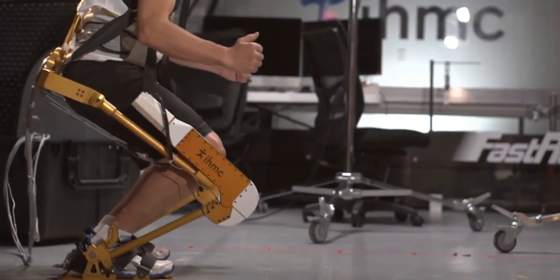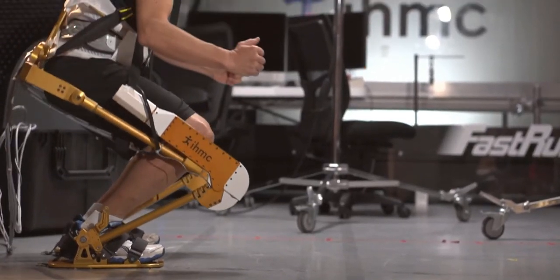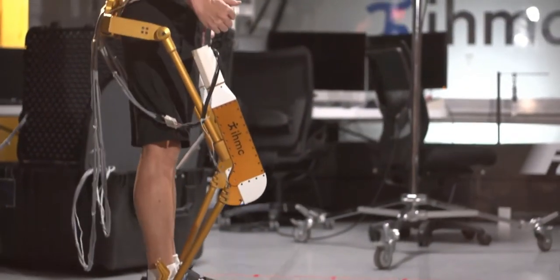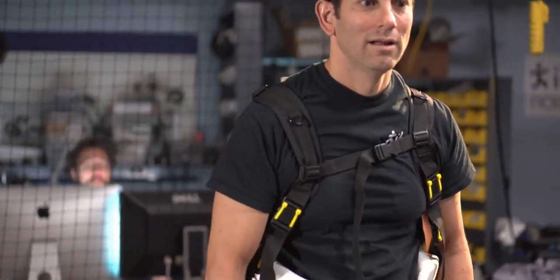It applies basically a compressive force between the torso and the foot plates. When you put it on, it tries to pull you down as if you were in a gravitational load with weights on your shoulders — like you're doing a squat. And we can control the force precisely because of these special actuators.